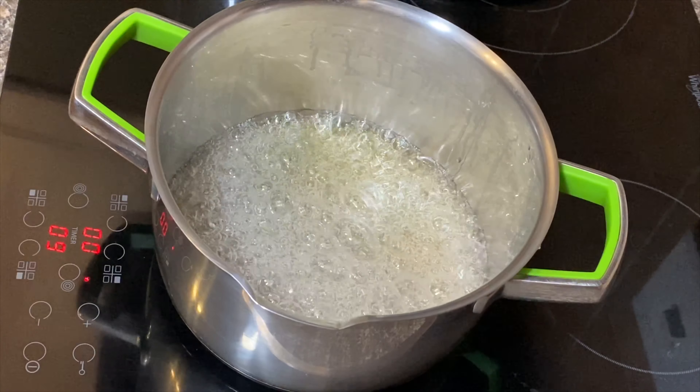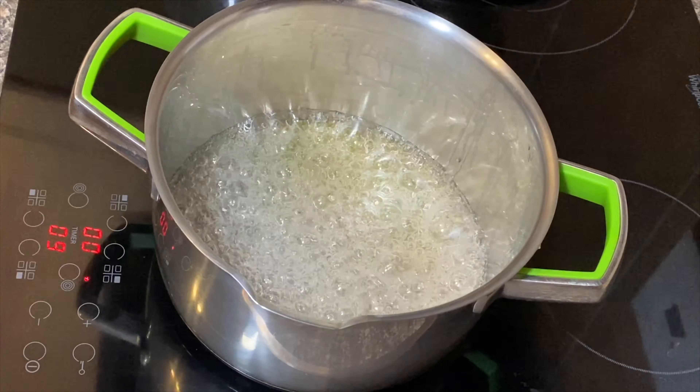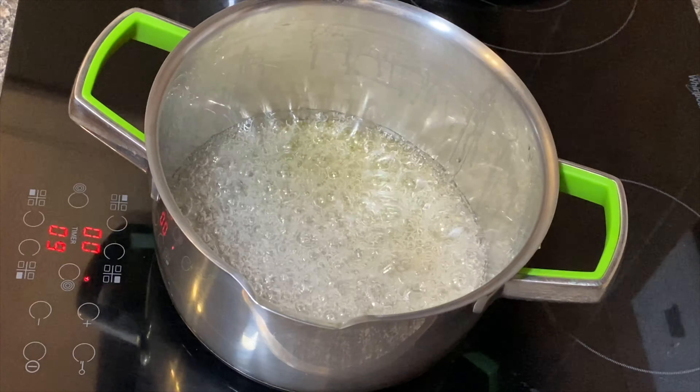Just see how it's starting to change color — it will change to an amber color. Please make sure that you have your milk, your fresh cream, and a long whisk or a long spatula ready, because it burns so quickly from this point on.